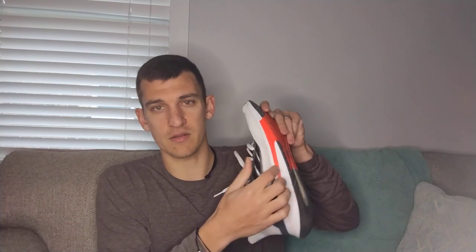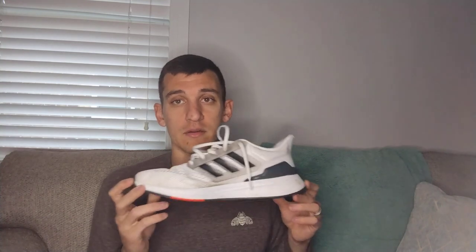On the midsole I'm getting a little creasing along the colored strip on one side, but the other side has no creasing at all. With 200 miles on it I feel like I can easily get another three to four hundred more. I'm notorious for exceeding the recommended 350–500 mile range — I typically get 700–900 miles on a pair, and my favorite shoe of all time hit just over a thousand miles.